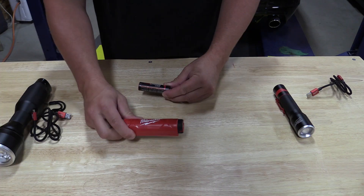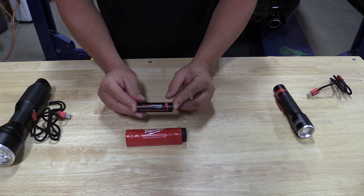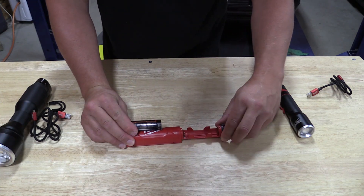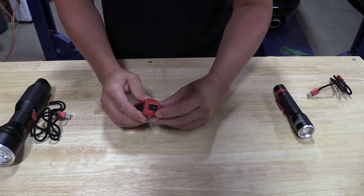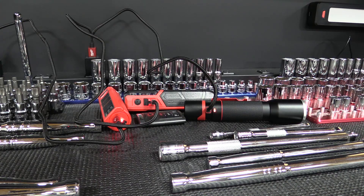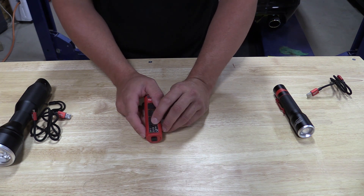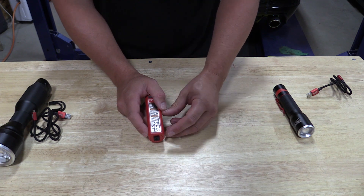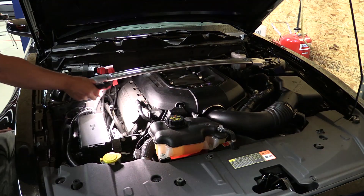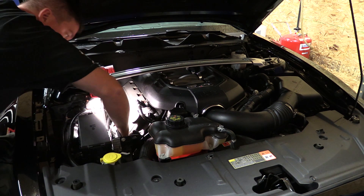If you need more batteries or another charging option, Milwaukee sells a nice charger that also includes an extra Red Lithium USB battery. To use it, open it up, push your battery in, and turn it to lock. Plug in USB at the bottom and the indicator light shows charging status: blinking red means below 10%, blinking yellow is 10–50%, blinking green is approaching 80%, solid green means fully charged, and blinking green and red indicates a battery problem. This is great for keeping a spare battery on hand.